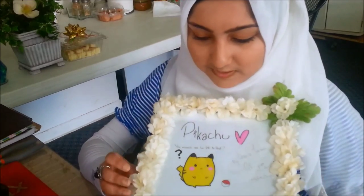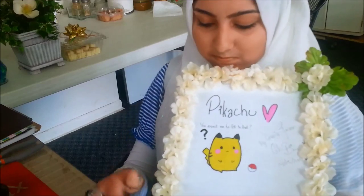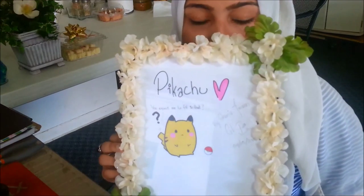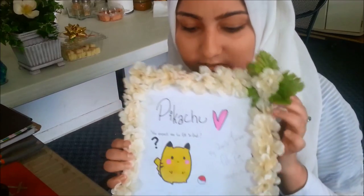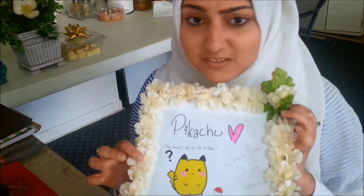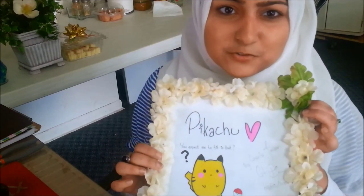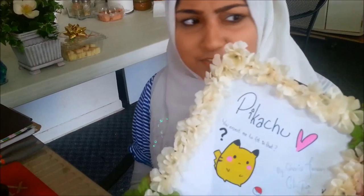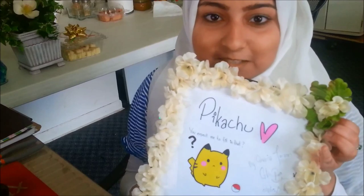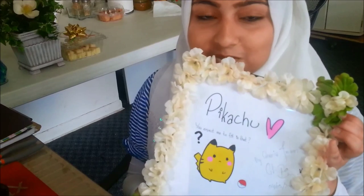It's basically decorated with a bunch of fake flowers, and I took their leaves and attached them to make it a little colorful. It's really cute, it's super easy. The fake flowers are from the dollar store, so that makes it super cheap, and the frame itself is from the dollar store too, which makes it worth two dollars total.